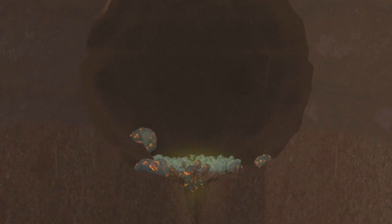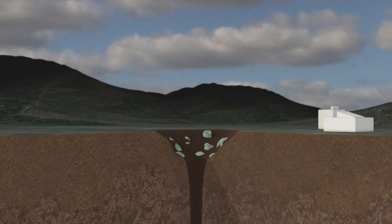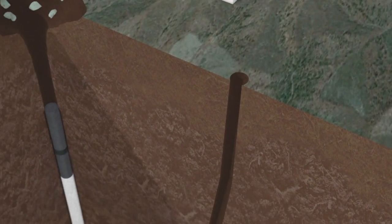Temperature and pressure levels continue to fall until eventually the cavity roof caves in, forming at least one crater at the surface. Once the cavity is cool enough, a hole can be drilled and samples retrieved from the point of explosion.